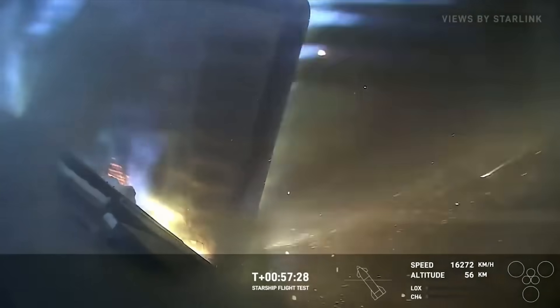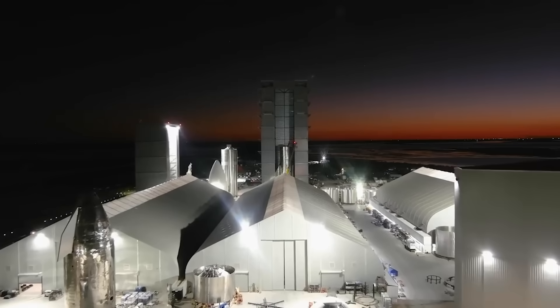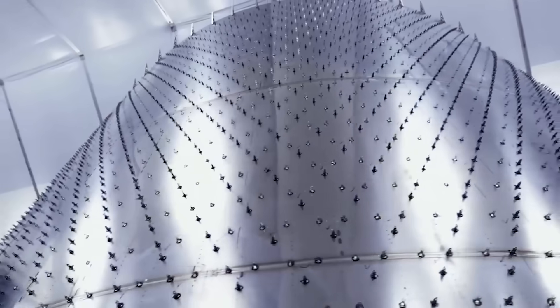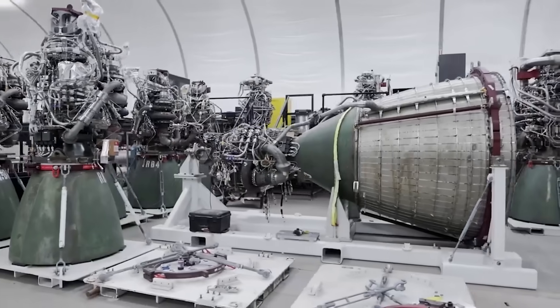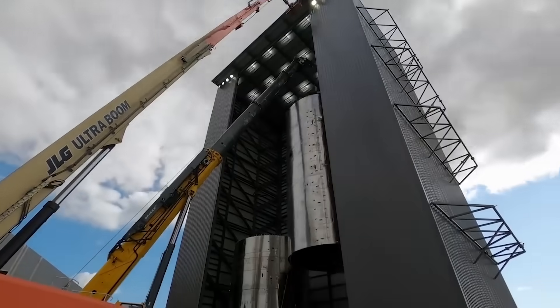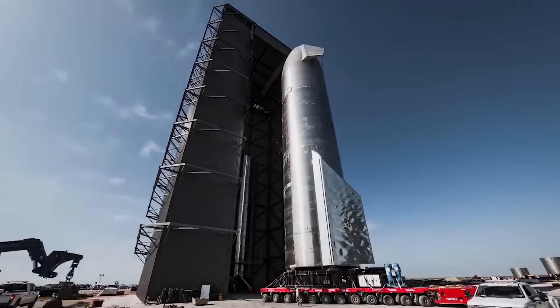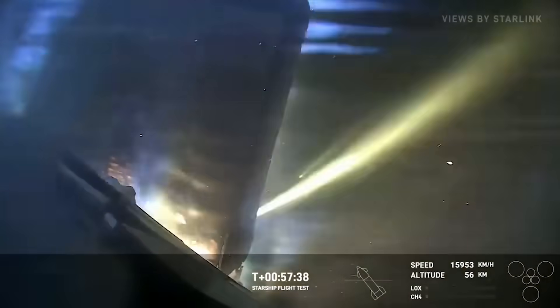This is where the plasma initially broke through and then began basically eating the flap away from the inside. Interestingly, it seems SpaceX was actually a bit worried about this exact spot even before the launch took place. Specifically, in a partially released interview between Tim Dodd and Elon before the launch, Elon was quoted saying this showcases SpaceX's understanding of the vehicle and proves they were a bit unsure about the strength of the seal in particular.